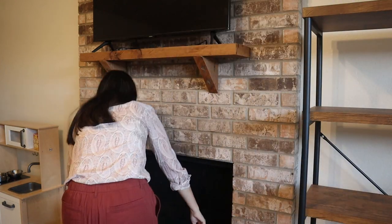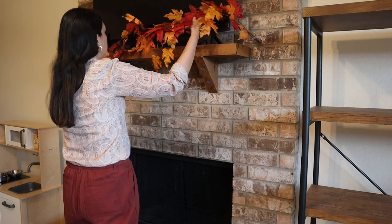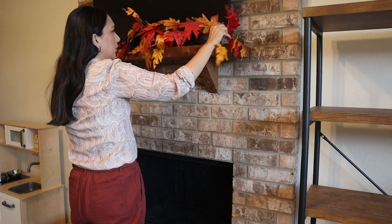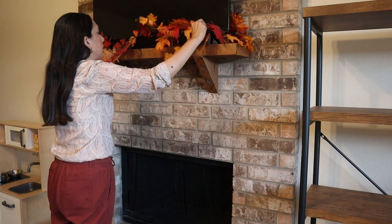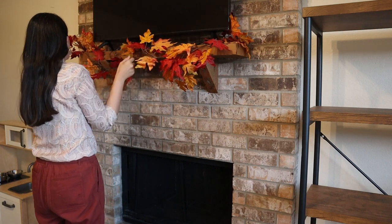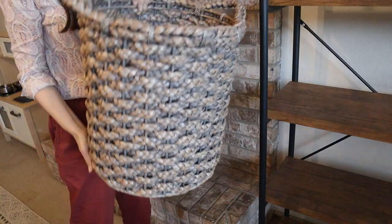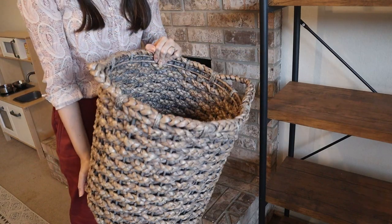I'm going to start with the mantel. As you can see, the TV covers almost all the mantel so there is not much space to decorate on the sides. So I'm just going to put these leaves from Hobby Lobby all around the mantel — I think it looks good. Then to make it more cozy, I'm going to add this basket that I got at Target.